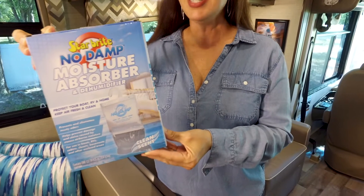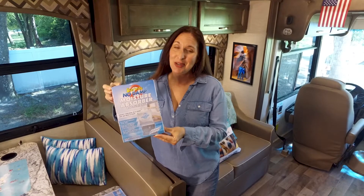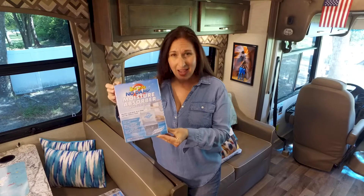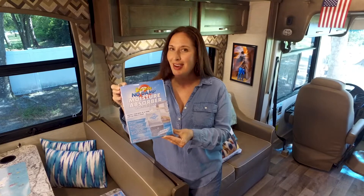Starbrite's No Damp is one of the simplest ways to remove the excessive moisture out of the air, especially in your RV and especially when you're getting ready to winterize or store it. It's that extra moisture in the air that causes all that mildewy smell and those moldy odors, and that's not good.